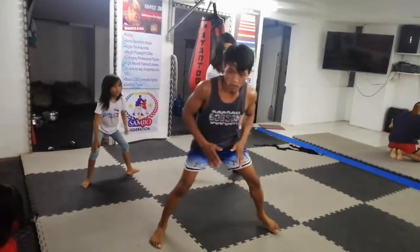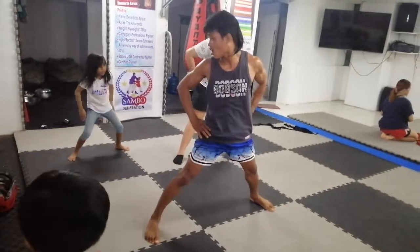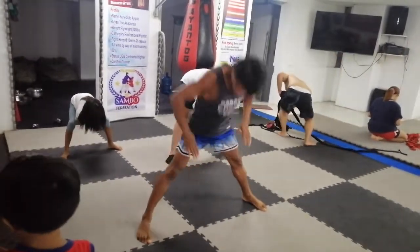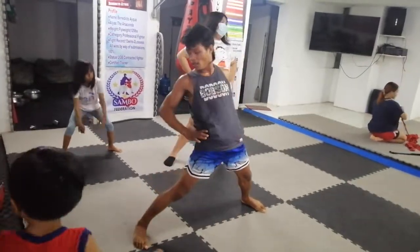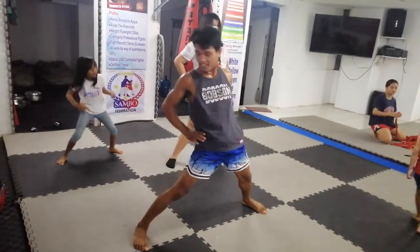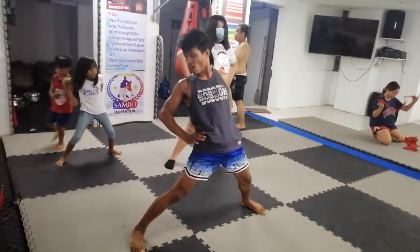1, 2, 3. Bend. Go. 1 more. 1, 2, 3. Bend. Go. 2. Go. 3. Bend. 4. Go. 5.